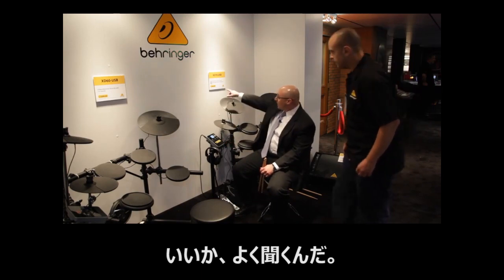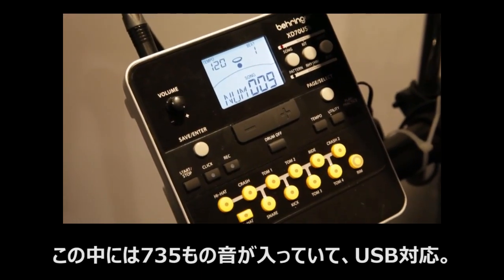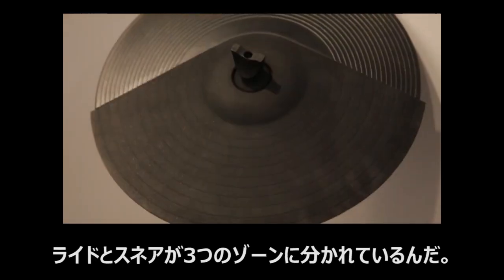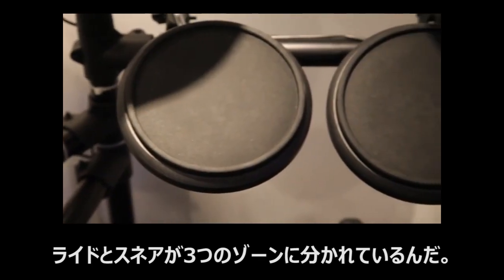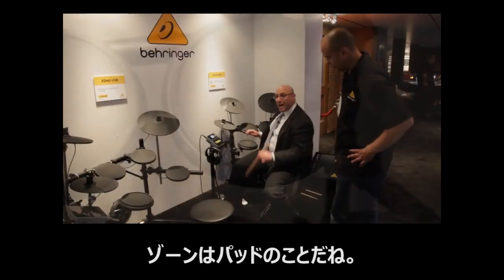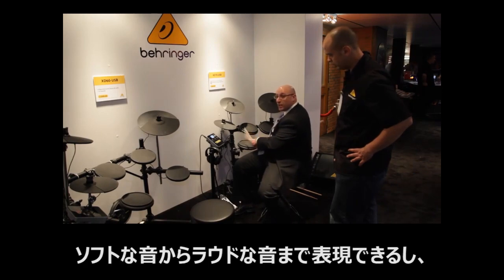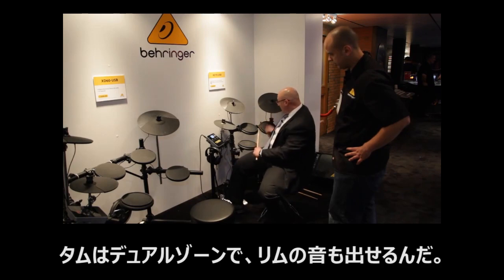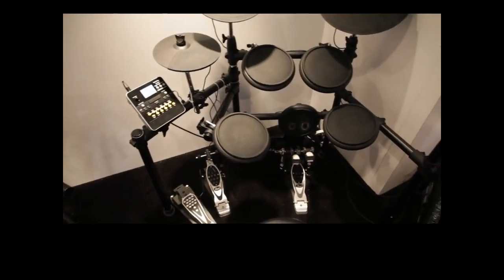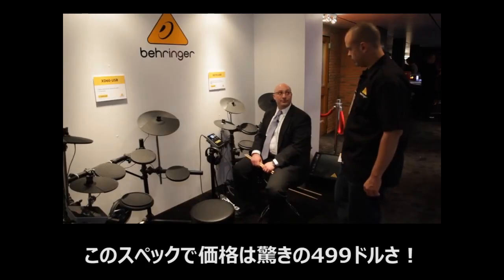And here's what's crazy, Gene. It's got 735 sounds built in, you get USB built in, you get a triple zone ride, you get a triple zone snare, you get dual zone. When I say zone, I mean it's velocity sensitive pads — you can play soft, you can play loud, you can get a rim shot, a rim click, and the tom. And all of this is for $499.